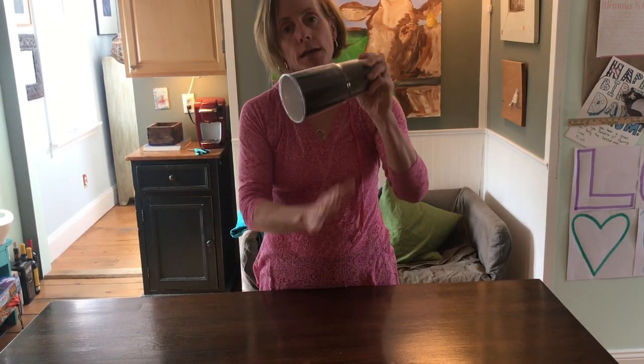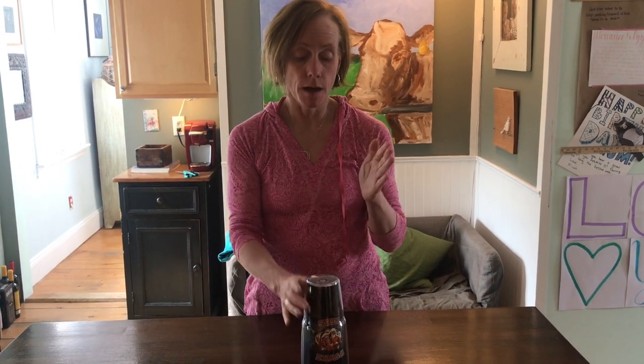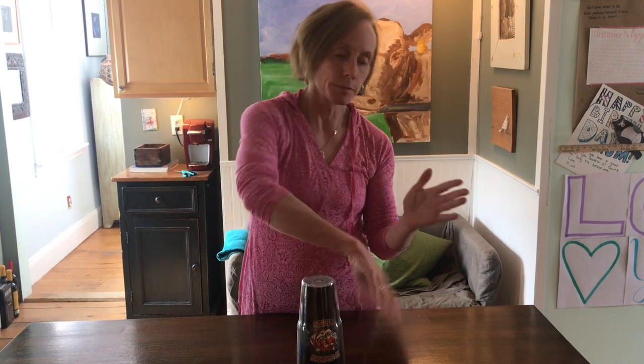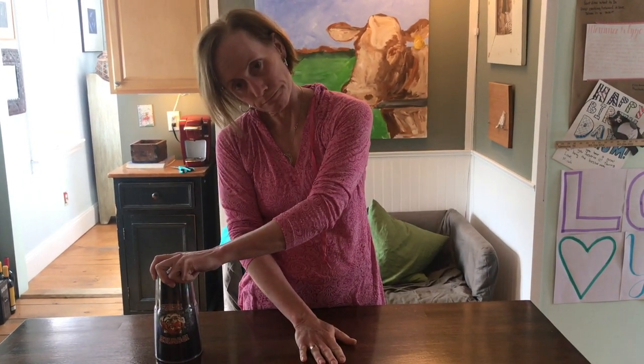...top touch take, and then you're passing it to the other person. Full sequence: clap clap bumblebee clap up down, clap swipe top touch take. I find it very helpful to say those words out loud because it really helps you get it into your brain, to the point where you say them inside your head.